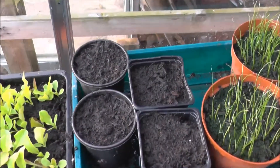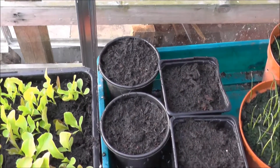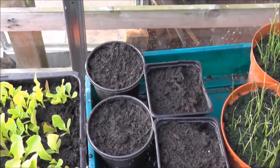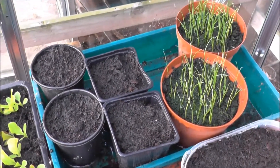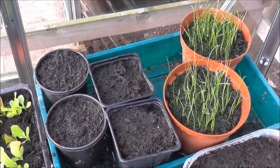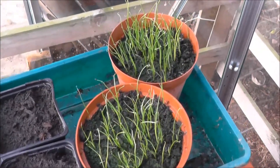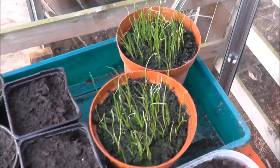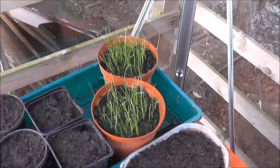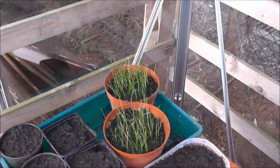And then we've got cucumbers in the two round pots — they were sown last weekend. We've got some tomatoes in the square ones, again sown last weekend. And then we've got my leeks. Hopefully I can get them in the ground probably June or July time, depends where I can find room.